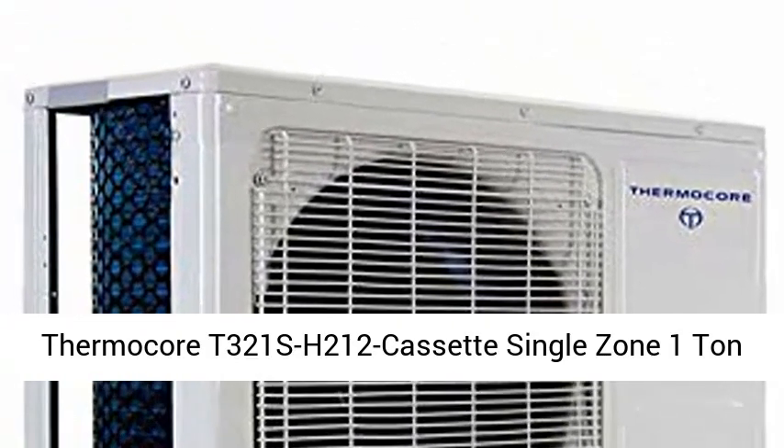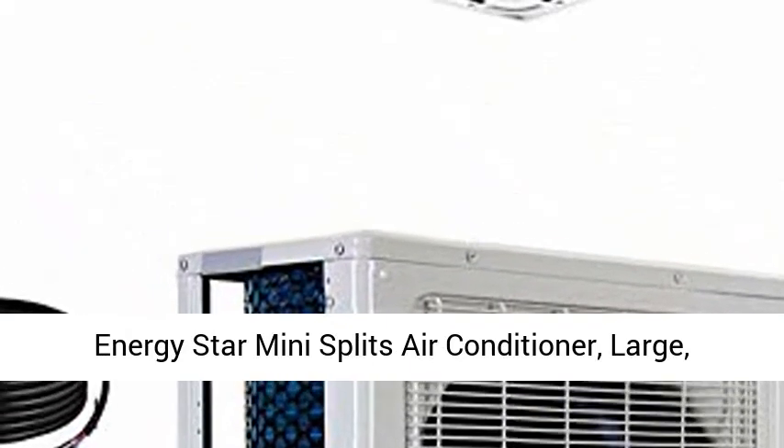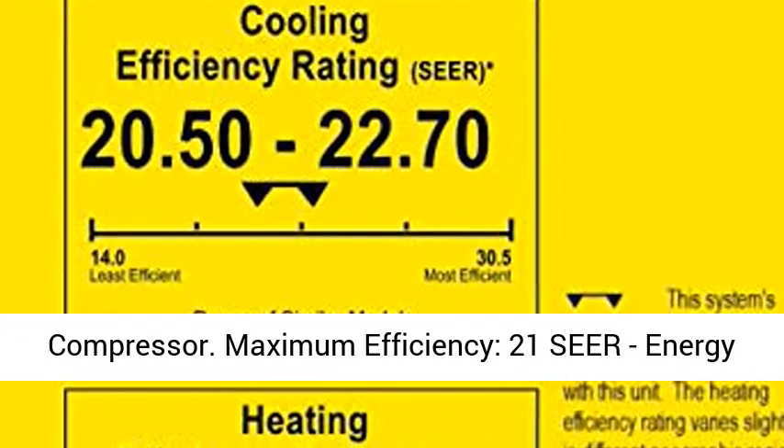Thermocore T321SH2112 Cassette Single Zone 1 Ton Energy Star Mini Split Air Conditioner, Large, White. 1-Year Warranty on Parts, 5 Years on Compressor, Maximum Efficiency 21 SEER.